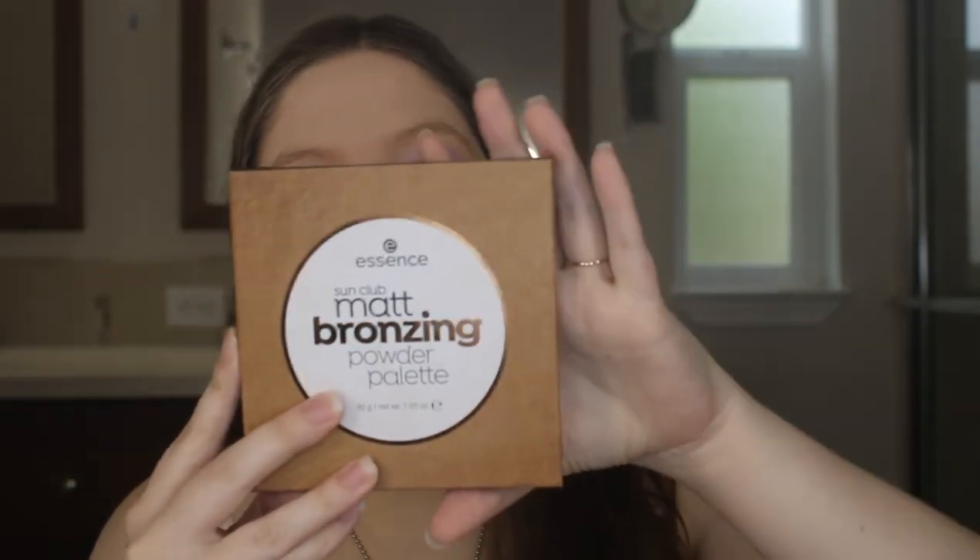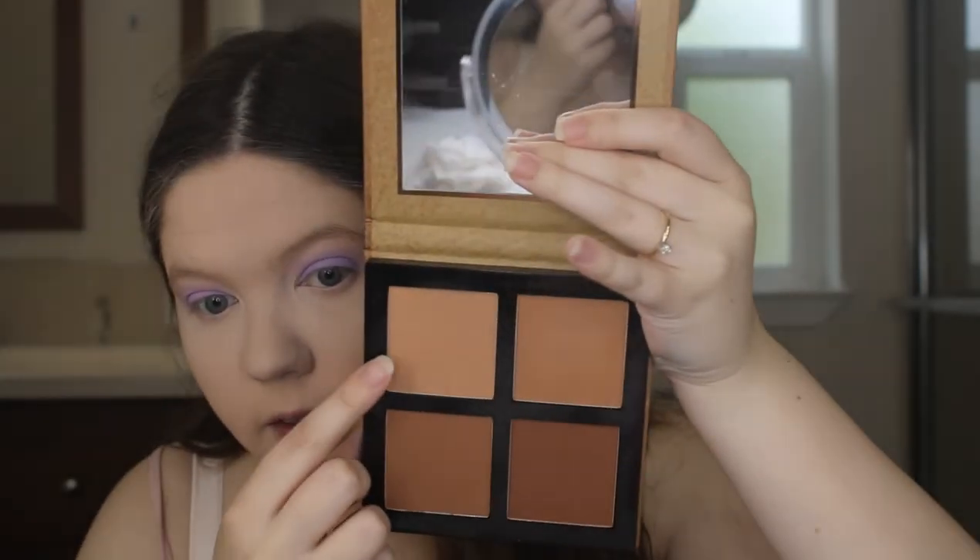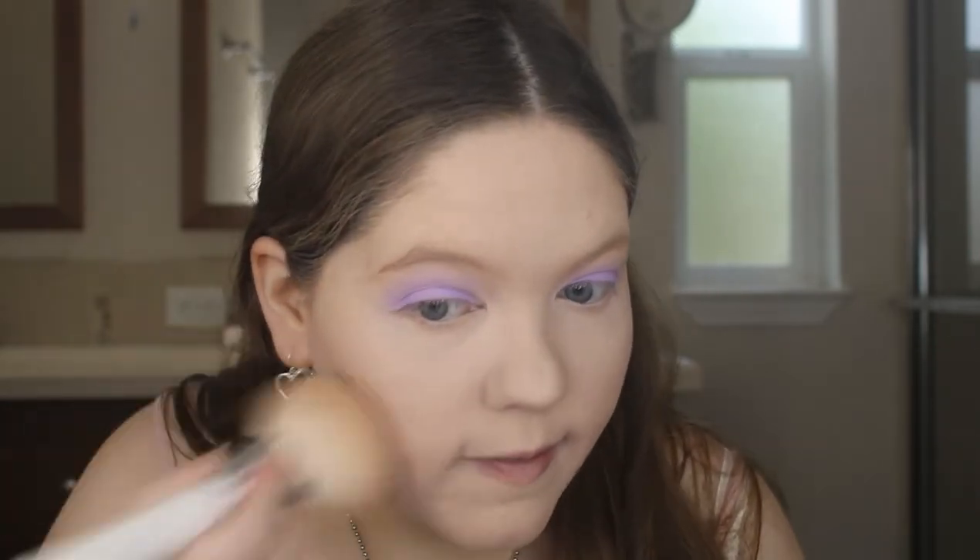For bronzer I'm going to use my Essence Sun Club Matte Bronzing Powder Palette, taking one of the shades, and my Morphe JHO2 brush to just bronze up my face.